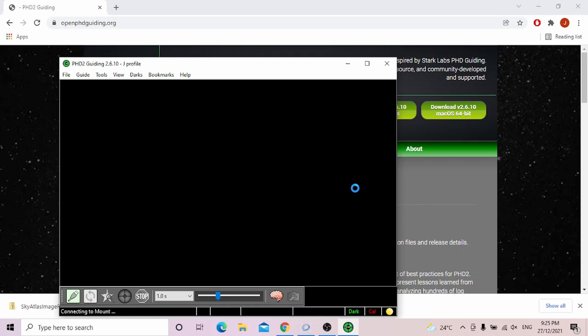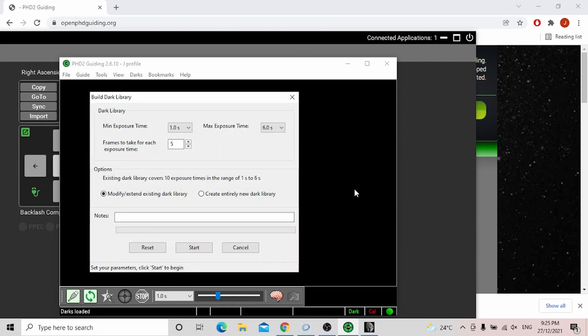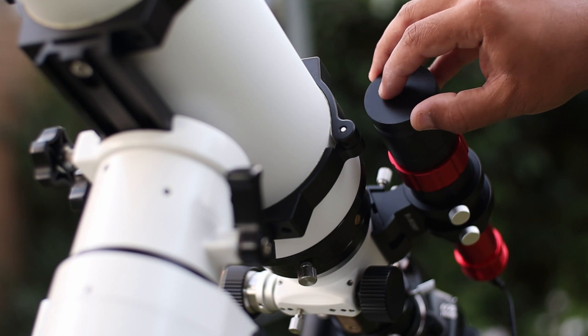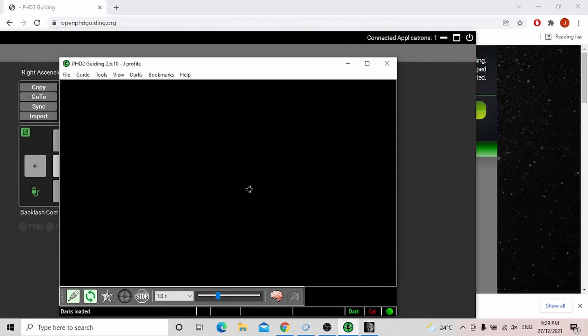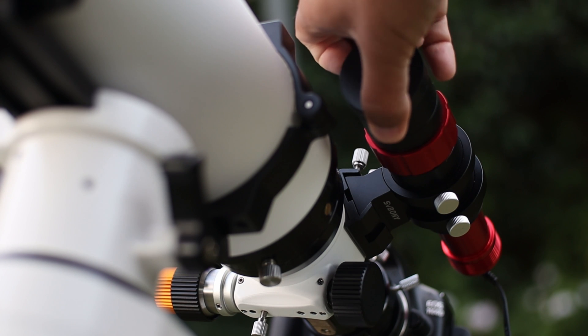Next, a popup will appear to build a dark library. I think this is an absolutely important step. You want to make sure that your camera noise is not misread as a star. To avoid that, we need dark files. Click 'create entirely new library' and press start. Make sure your guide scope cap is on, press OK, and it should begin. This will take a few moments. Once that's done, press OK and make sure to take the cap off.